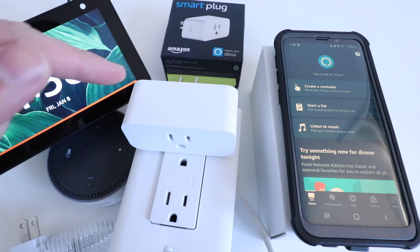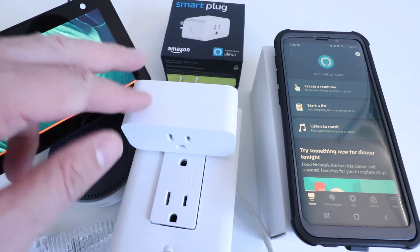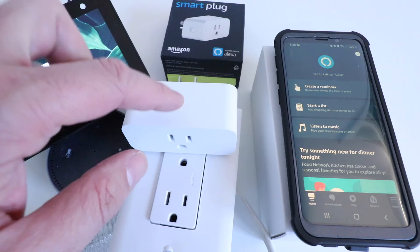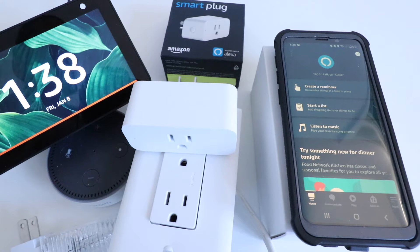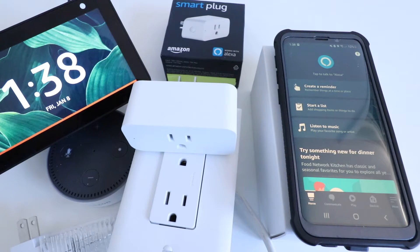One Hour Smart Home here, and today we're going to show you how to set up an Amazon Alexa Smart Plug. So we've got our device here, and this will allow you to control whatever you plug into it with Alexa voice commands. You can also remotely control this from your smartphone if you want without a voice command needed.